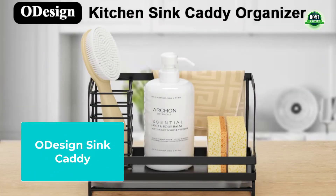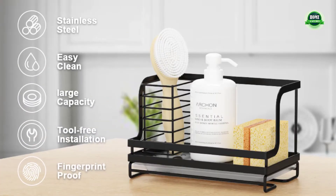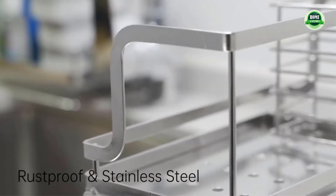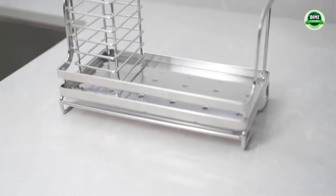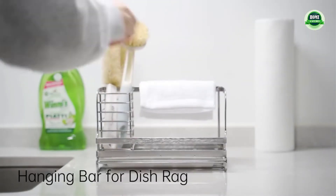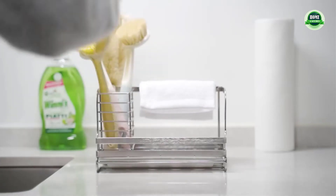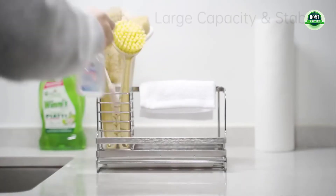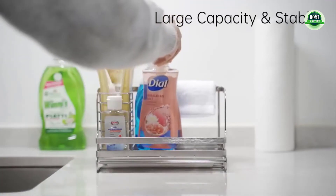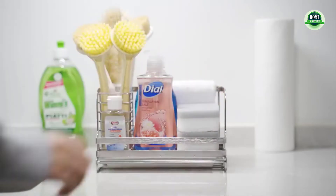Ottison sink caddy: large capacity, easily holding high brushes, sponges, towels, hand sanitizers, and soap bottles or beautiful soap dispensers. The sink organizer can sit on the side of your sink. The stainless steel feels sturdy, and the kitchen sink organizer has a nice pull-out drawer that gathers any water drippings.